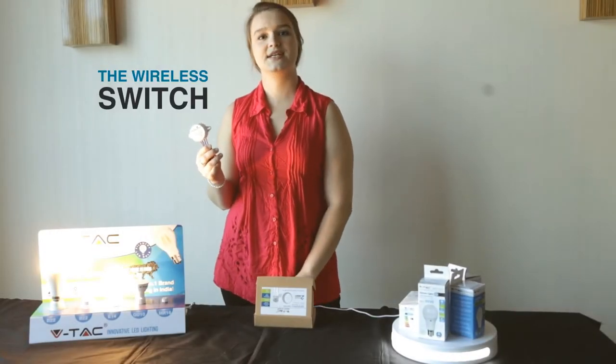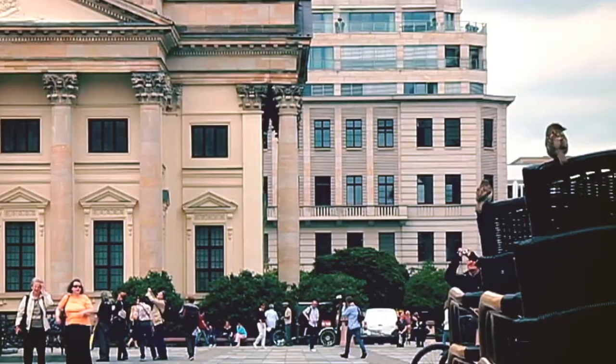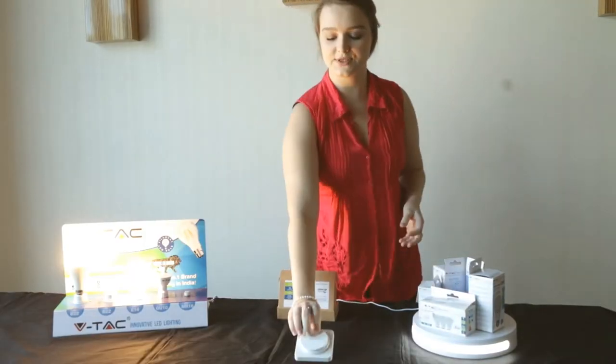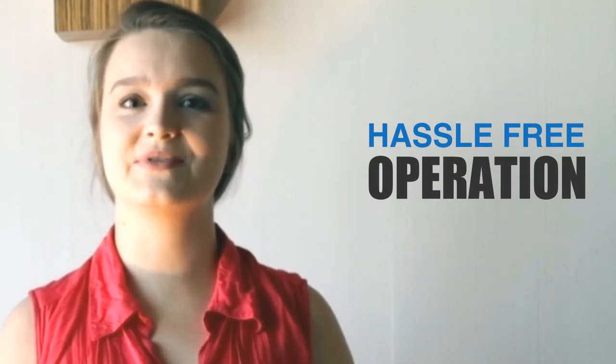This wireless switch is connected to a traditional looking button switch which works on kinetic energy. Too technical? Basically, you have the power to turn on the light switch with the tap of a finger. I'd say it's a smart device with a hassle-free operation.